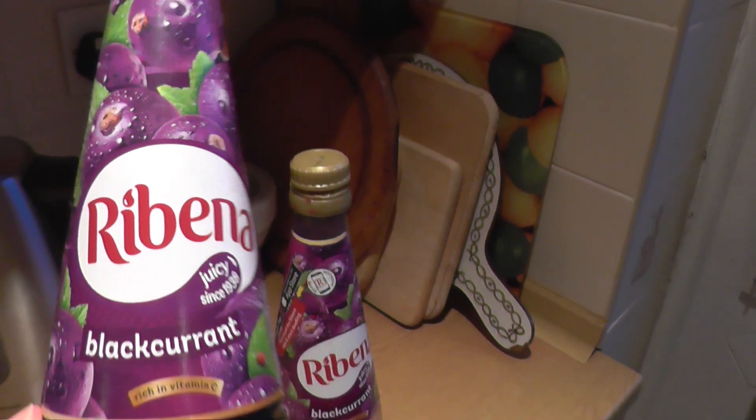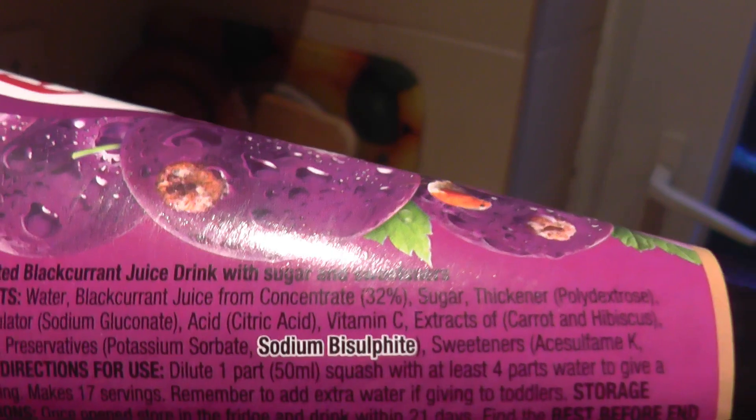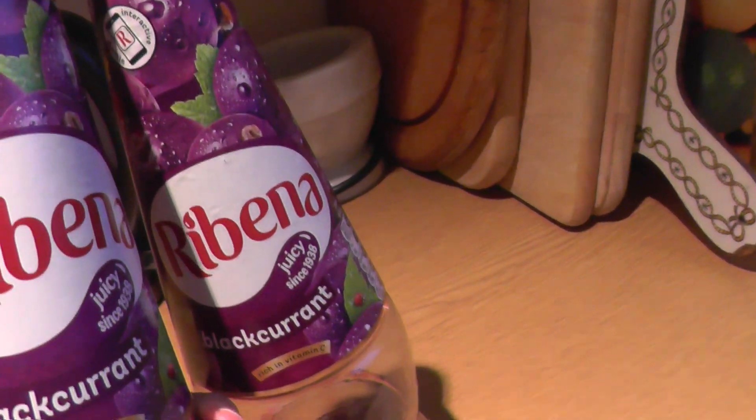But the new Ribena, which looks exactly the same — what have they done? They've ruined it by adding sweeteners. Ribena now has sweetener in. They've snuck sweeteners into Ribena, the original one. You wouldn't know to look at it. It looks exactly the same as the old one.